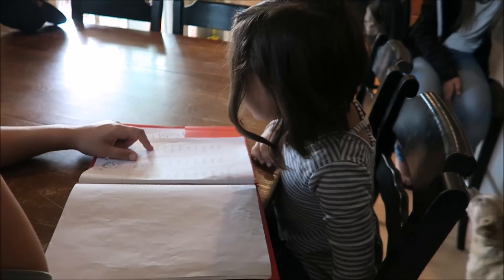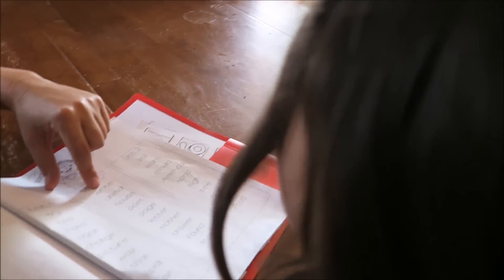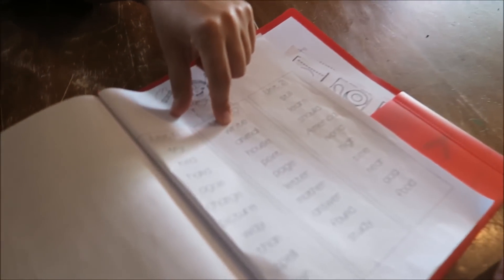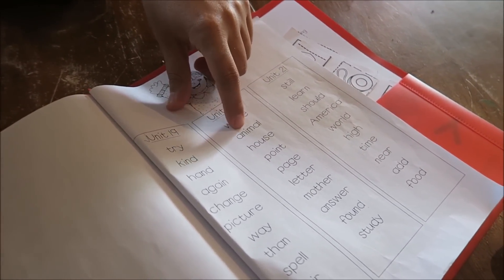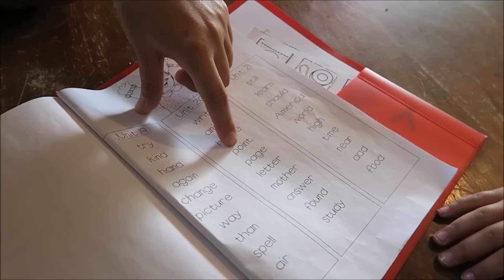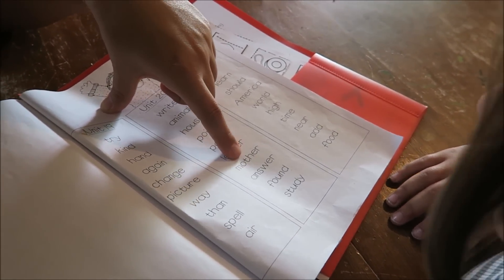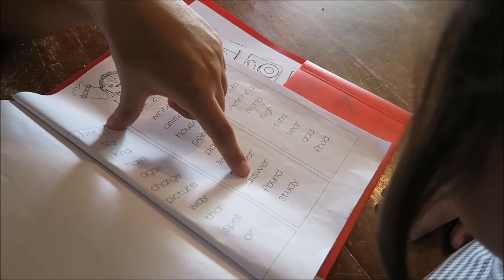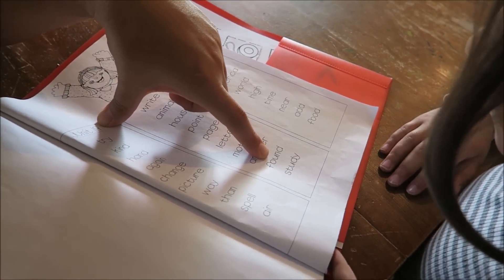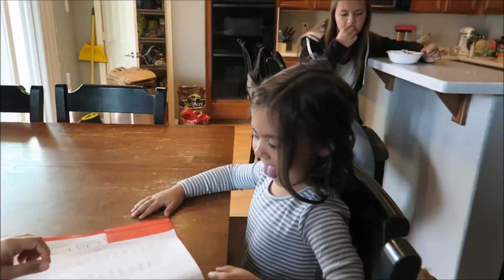Here's Mom — it's Tina doing the practicing, reviewing sight words with Emberlyn. Let's go, show everybody. Okay, this one I can do: write, animal, house, point, page, letter, mother, answer, found, study. Good job!